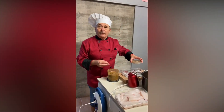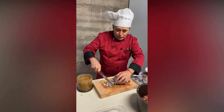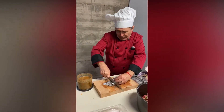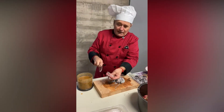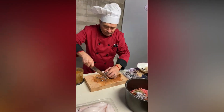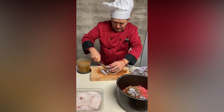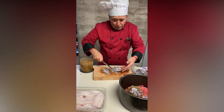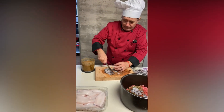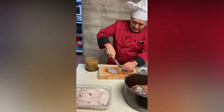Ahora vamos a continuar picando el calamar. El calamar no hace falta picarlo mucho, solamente picotearlo un poquito, que esté troceadito, y ahora lo mezclamos con la carne. Todo el calamar así picadito es suficiente. Si lleva un poquito de tinta no pasa nada, porque eso le dará más sabor a la carne.